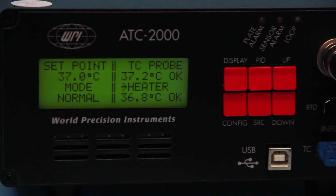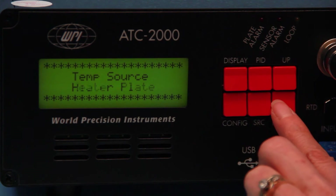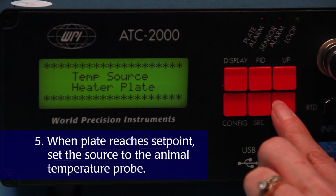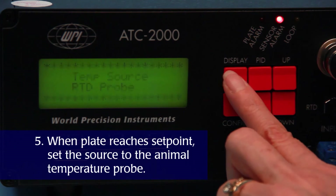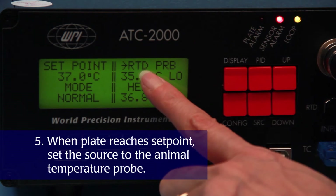To change the sensor used as the control value, press source. Options include the heater plate, RTD probe, or thermocouple probe. Typically, the plate temperature is the control value until it reaches the set point. Then, set the animal's temperature as the control value during a procedure.